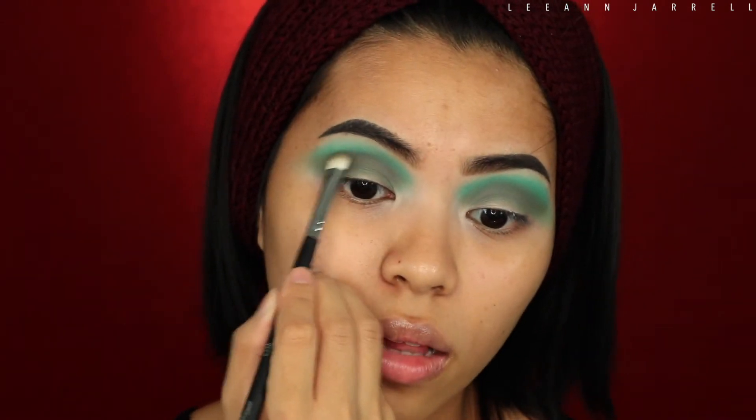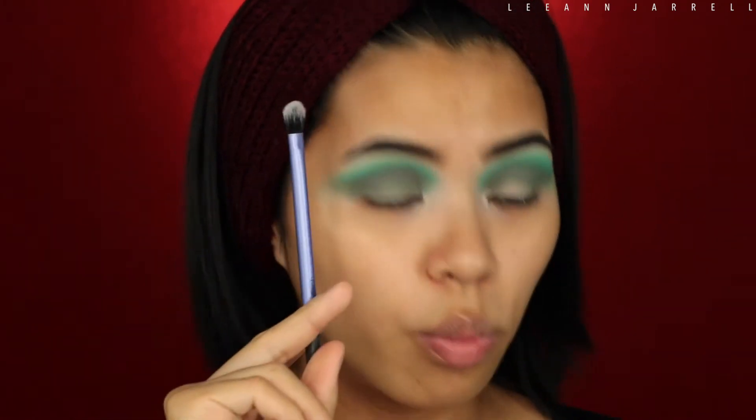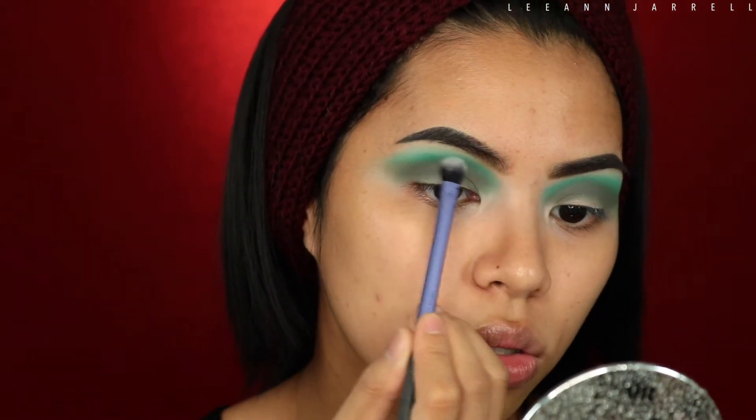It really does look grayish. Next I'm gonna get my Real Techniques base eyeshadow brush, go back to that teal green, and blend the two together.